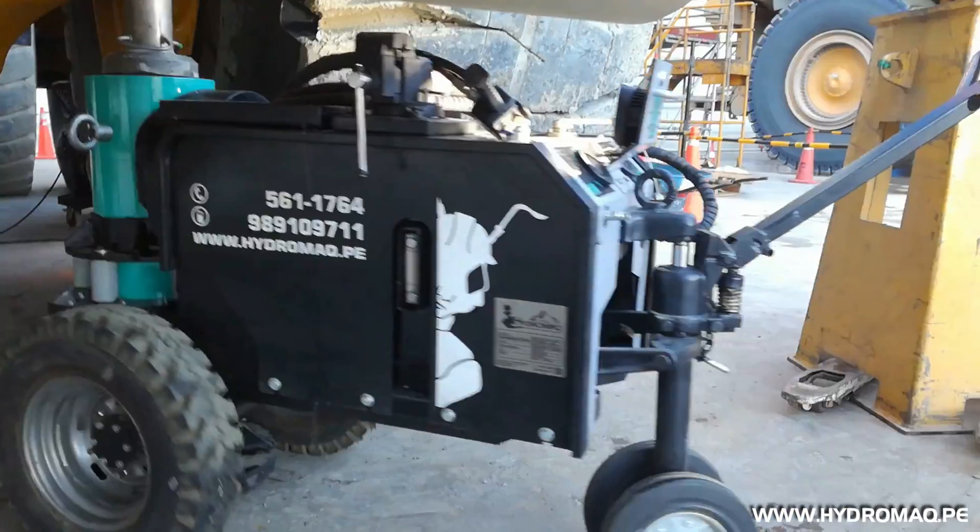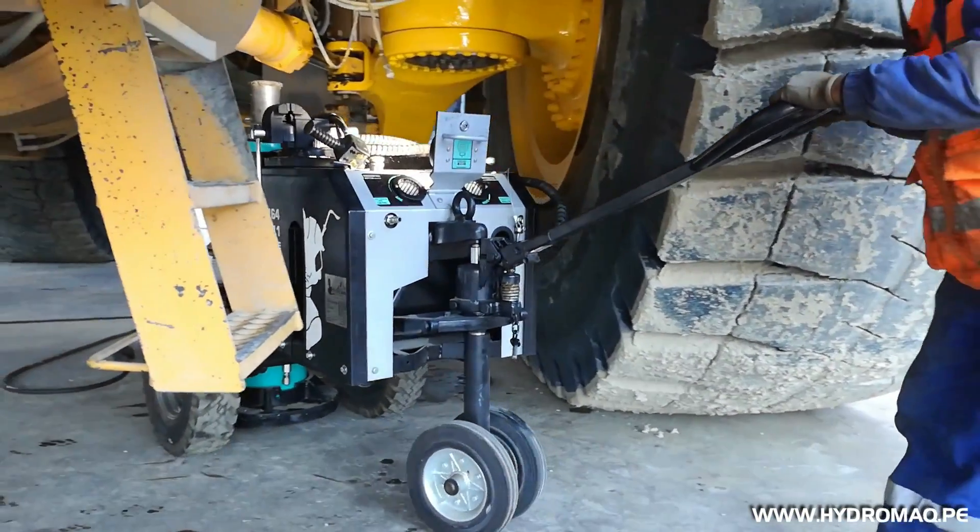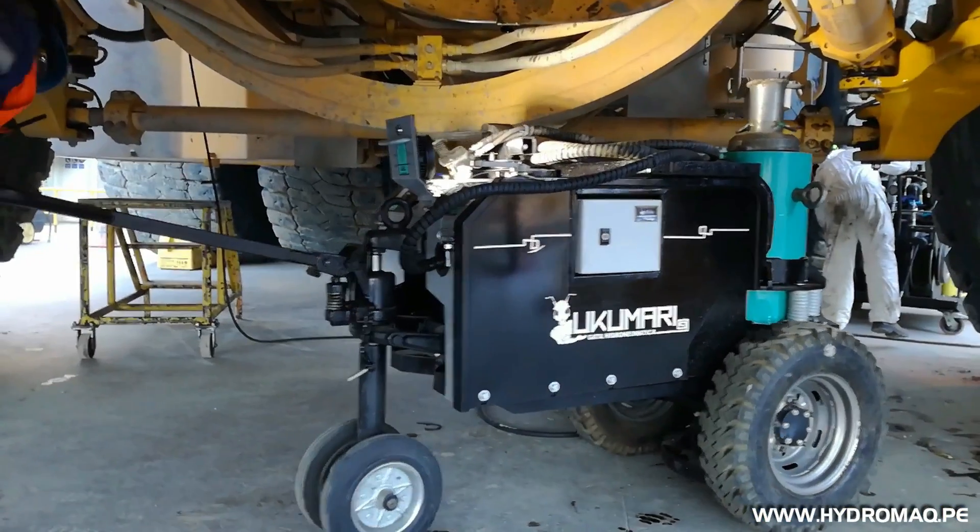Okumari, a hydronormatic jack of easy transport, has a device that adapts to the surface to allow the user to work in many environments.